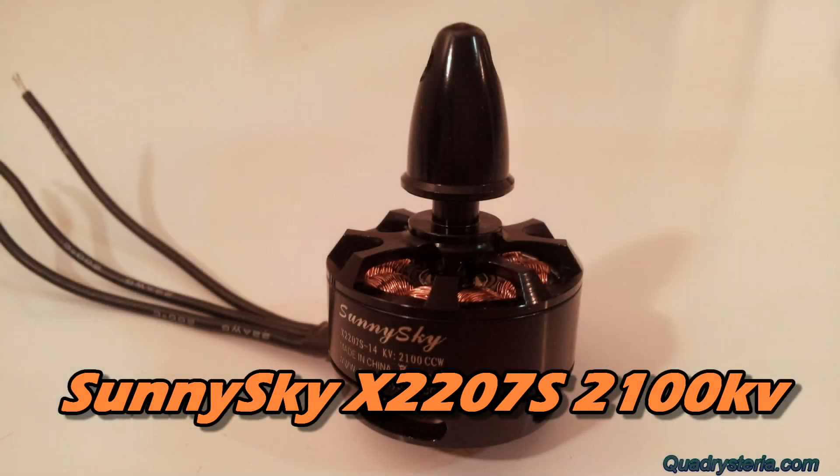Hi guys, welcome to Quadrasteria. Sunny Sky has just come out with a new motor. The size is 2207 and the KV is 2100. That's fitting into a size that previously was only occupied by the Cobra motors — Cobra has a 2208 2000KV motor.